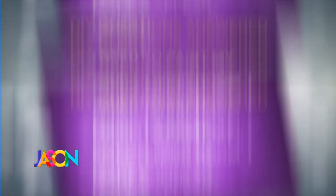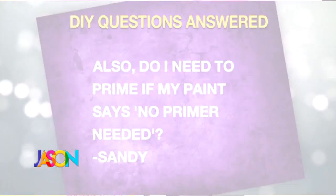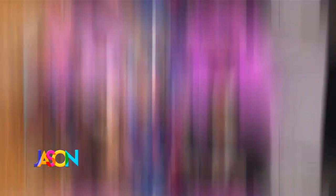Question number one from Sandy: I need to paint my small living room. I want a color to make it appear larger. Do I need to prime it if my paint says no primer needed? So when you want a small space to appear larger, you need light color paint. That can vary depending on what you like — if you like cool, go with a light gray; if you like warmer, go with a light beige color. As far as primer, unless it's a really dark wall...